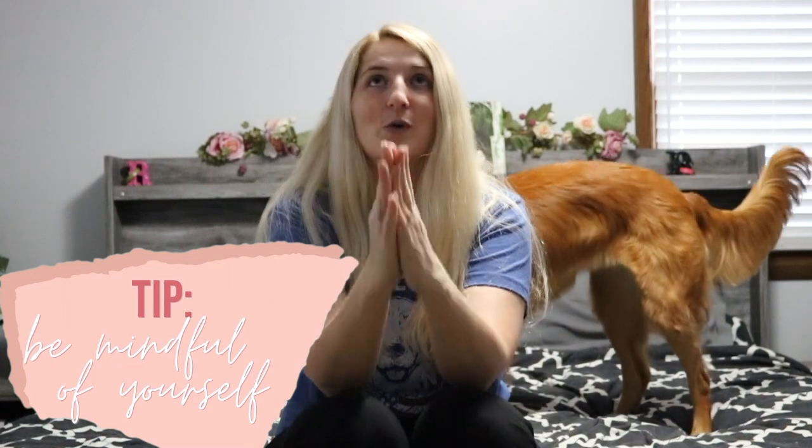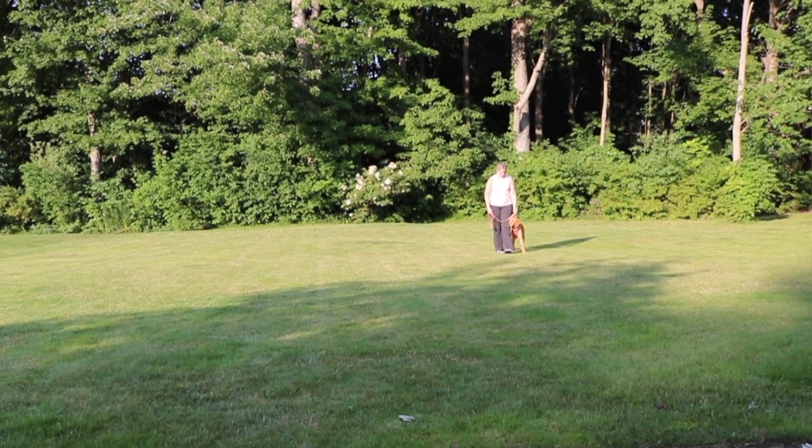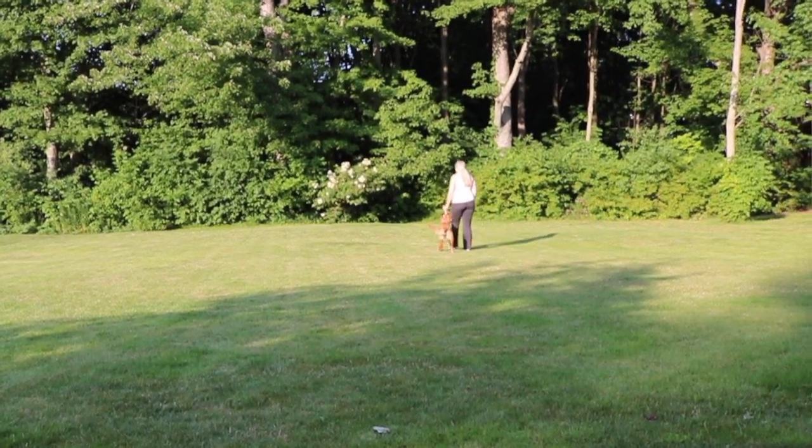Another tip is to pay attention to yourself. I never realized how much dog training is about you until I did these tests. I was so focused on what they're doing that I wasn't paying attention to myself. Emotions will run up and down the leash — pay attention to your body language, your tone of voice, how patient you are. If you are getting frustrated, your dog is going to shut down. I tend to get angry and annoyed very quickly, and I really had to learn to control that, because as soon as I do that, they check out. That's a me problem, not a them problem.